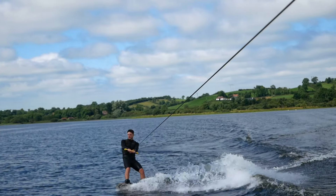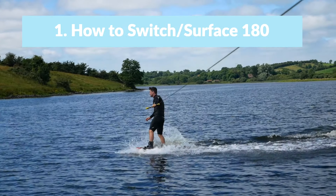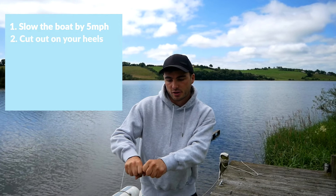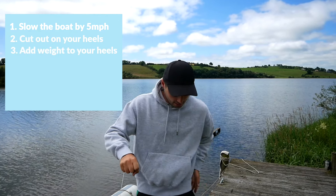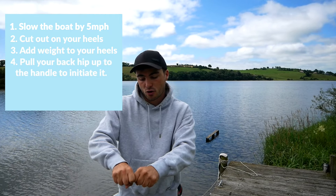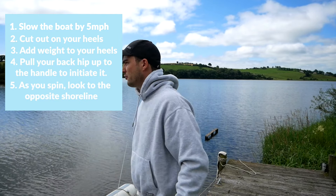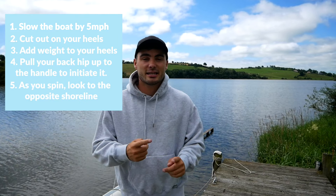First up, and this is one of the most important things you can learn in wakeboarding, is to learn how to wakeboard switch. The worse you are, the better it is to learn this early in your wakeboard career. The easiest thing to do is slow the boat down a little bit, cut out to one side, put a bit of weight on your heels, lift your hip back up to the handle, slowly begin to switch, and then as you come out of it, look to the far shore. That is trick number one.